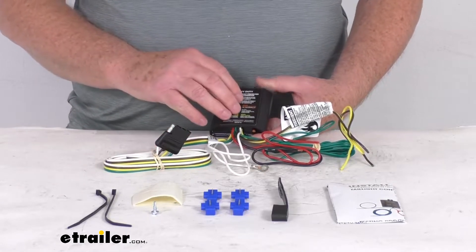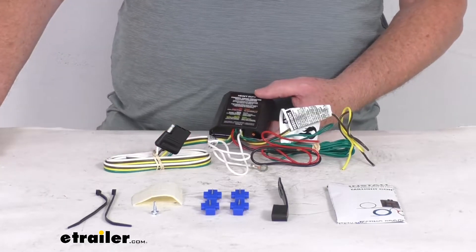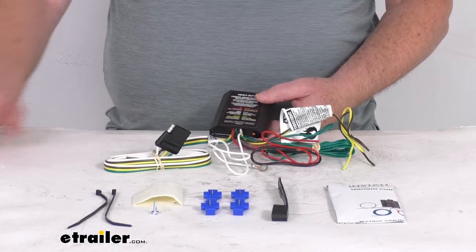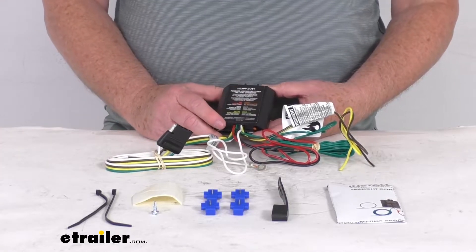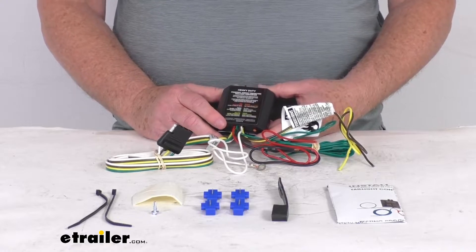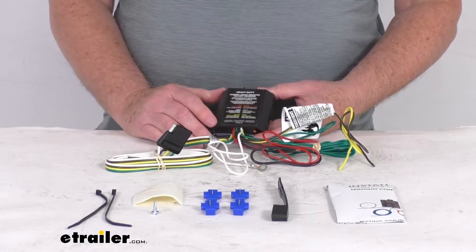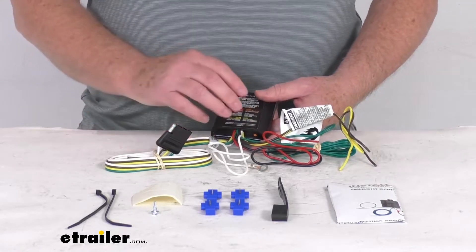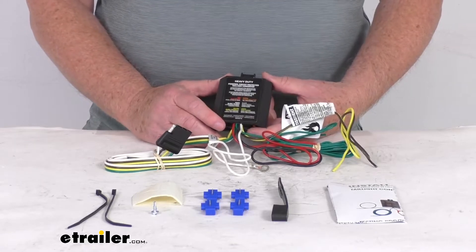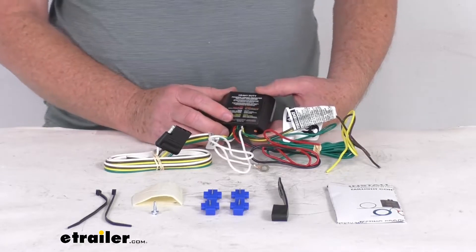This power module will connect directly to your vehicle's battery to avoid overloading your vehicle's electrical system. It is constructed using SMT technology, which stands for surface mount technology, for more consistent and reliable performance. It'll maximize your trailer light yield and intensity while producing minimal heat, and it ensures superior operation in any rough road conditions, resisting water and vibration thanks to the potted enclosure.